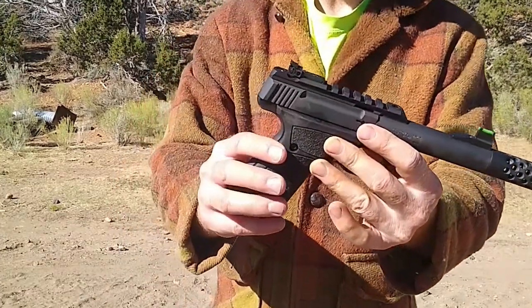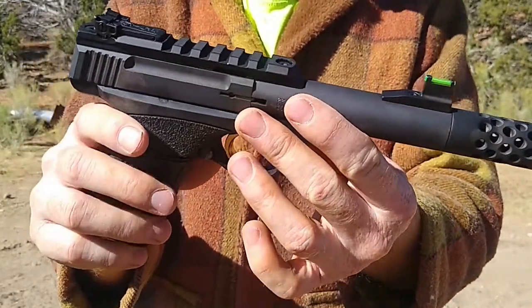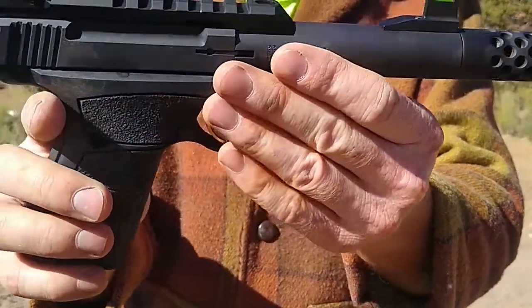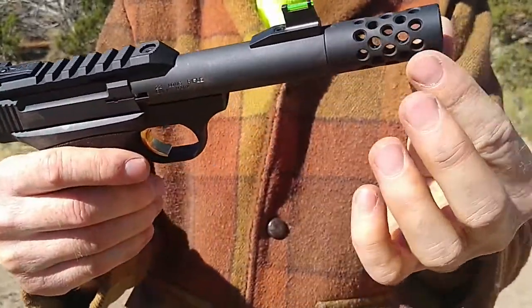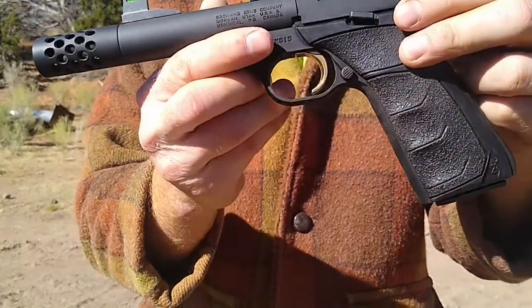So here it is — I believe it's the Shot Show model, but a lot of them are very similar to this. It's got a nice fiber optic sight, nice sights, it's got a threaded barrel on there, and it comes with that little compensator deal. Anyway, it's a good looking pistol.